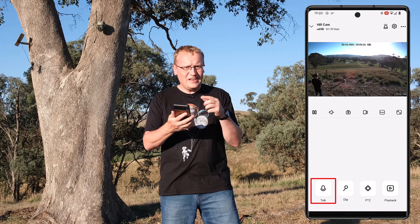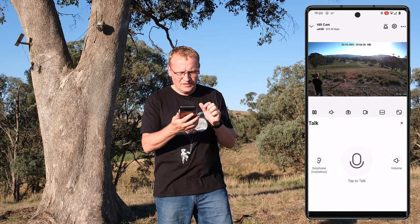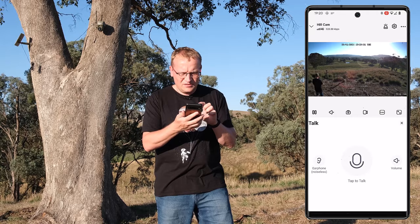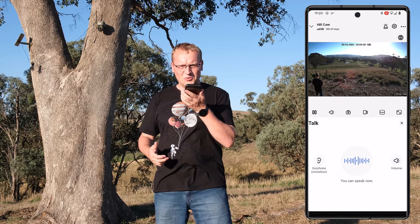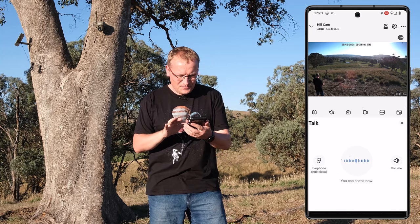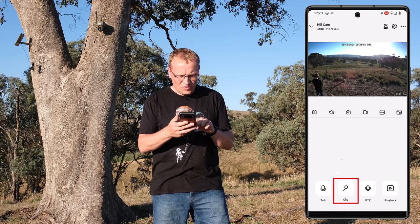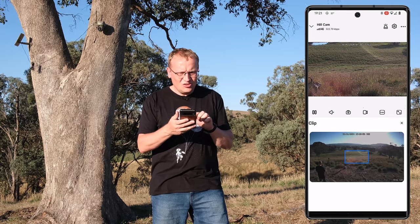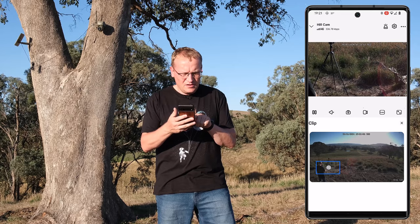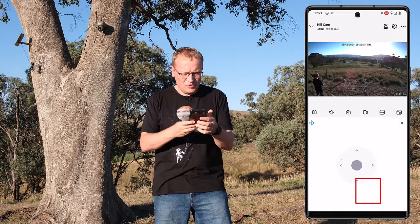One cool thing — you can talk through it. There's actually a speaker and microphone on the camera. You press the talk button, tap to talk, and it enables: 'Hello,' 'Hello YouTube.' So you can speak through it remotely. There's also 'Clip,' which I didn't quite understand at first — it's actually a digital zoom. I don't know why it's called clip, but you move the image around, so you can zoom in — there's me, for example.